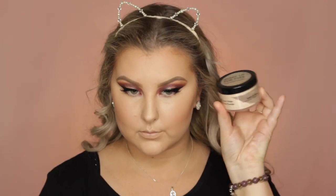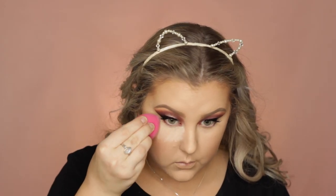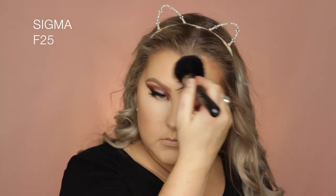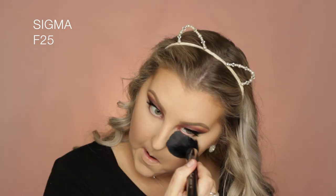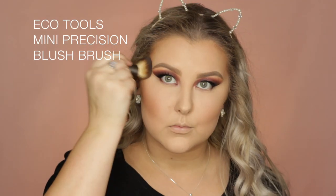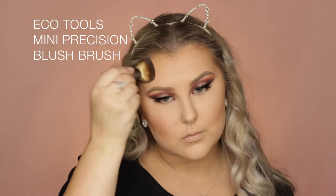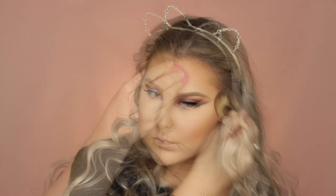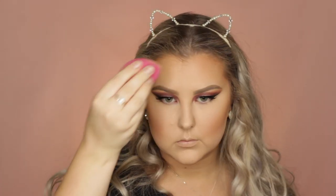To set everything in place, I'm using a mattifying powder. I baked underneath my eyes and then used a Sigma F25 for the rest of my face, and brushed that bake away after a couple of minutes — I didn't leave it long. To bronze up my skin and enhance my contour, I took the MAC Mineralize Skin Finish Natural in Dark Deepest on a little Eco Tools Mini Precision Blush Brush, and blended everything out with my sponge.